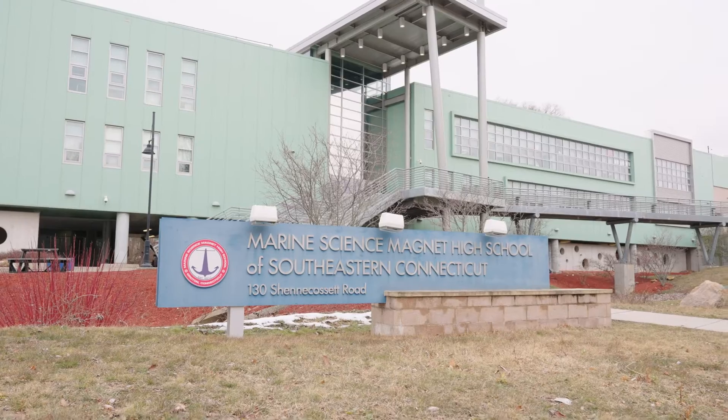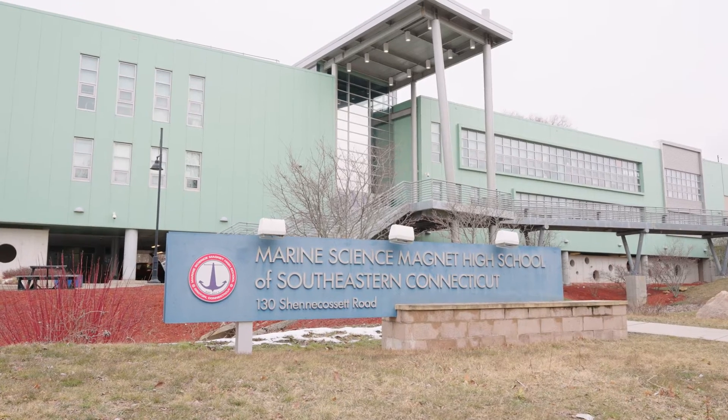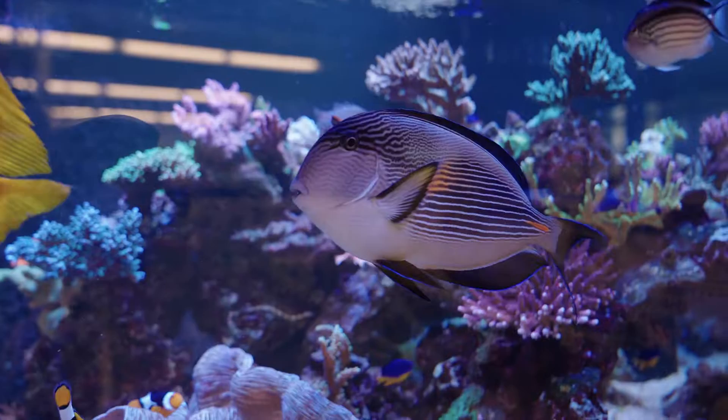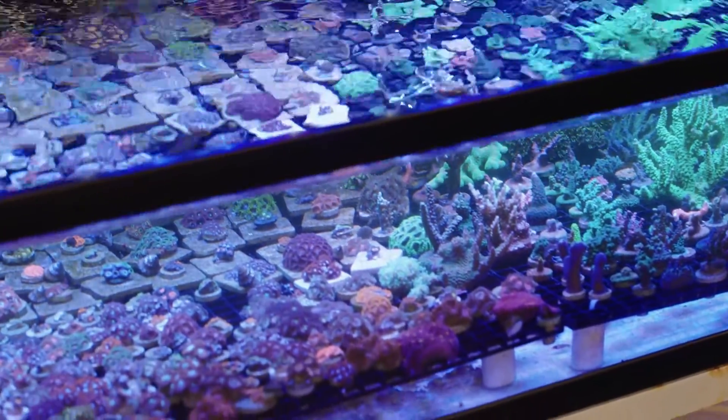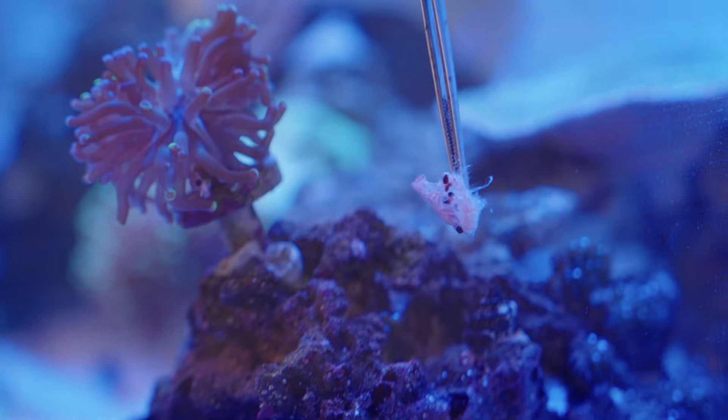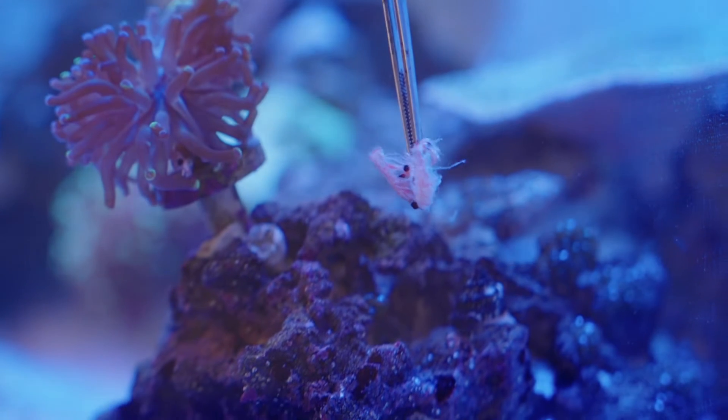Hi, my name is Tessa with Connecticut Sea Grant and UConn Extension and today we're at Marine Science Magnet High School in Groton, Connecticut. Here they use aquaculture as a teaching tool. They grow marine ornamental organisms like fish, coral, and shrimp. Let's take a look and dive in.